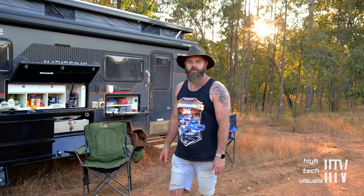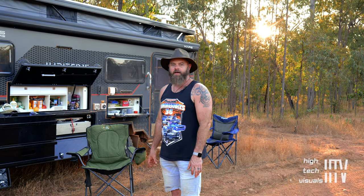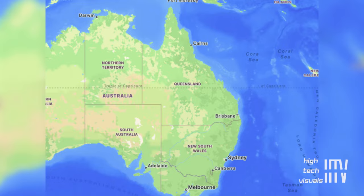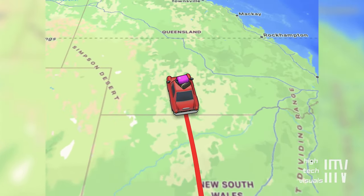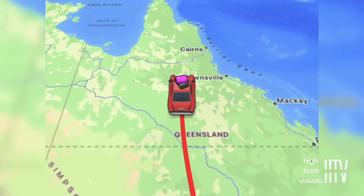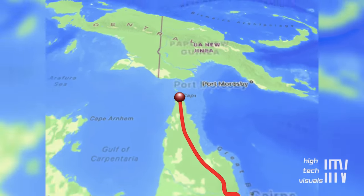We took off on the 1st of July, had a bit of a two-week road trip through Griffith, Cobar, across to Longreach, Winton, and then up to Noosa, which we spent a couple of days to enjoy the sunshine before we hit this lovely red dirt.